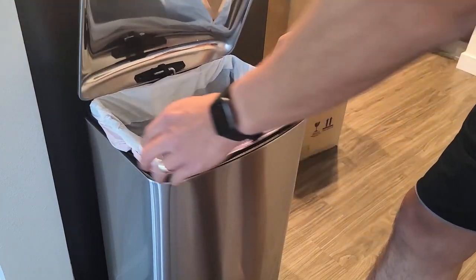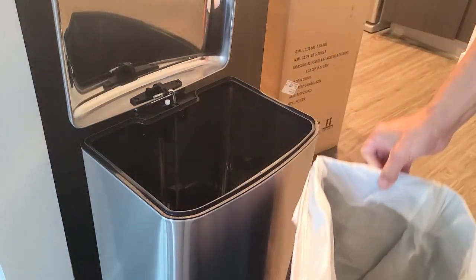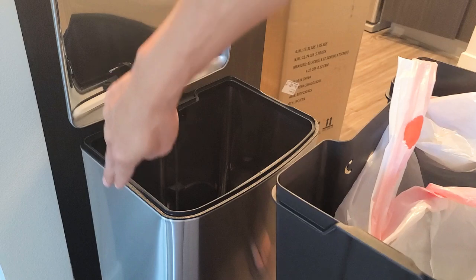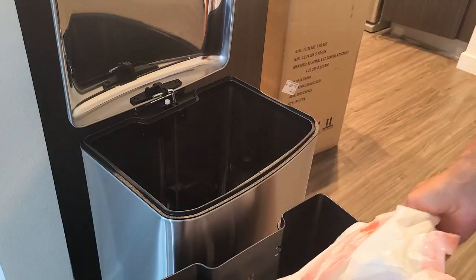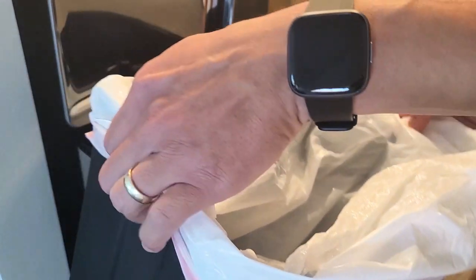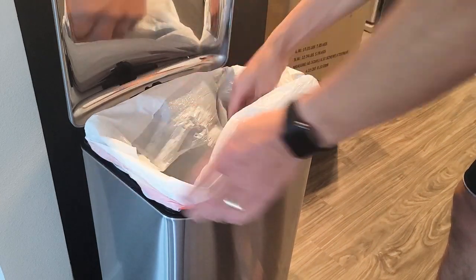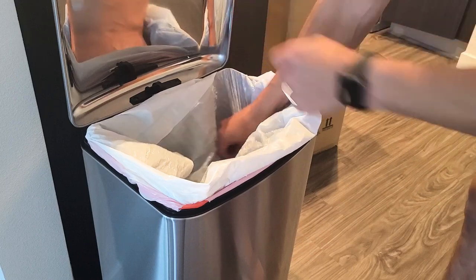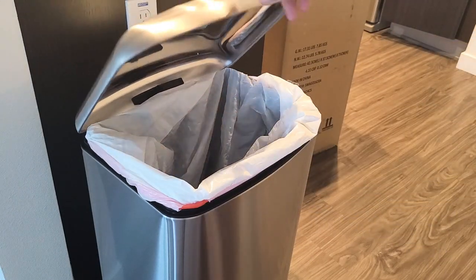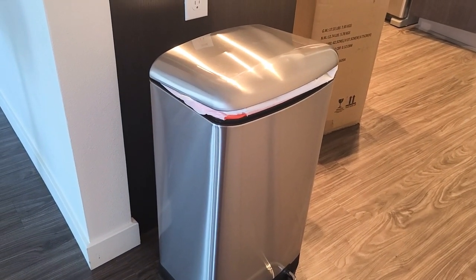Let me quickly show you inside here too. I'm going to pop this up — you have an inner bucket inside as well. If you want to put the trash bag in so it doesn't show on the sides, just grab the trash bag and use the lip on the two corners, on this side and this side. Tuck the bag into the corners like that, then drop it in slowly. When you do that, it's kind of gripped on the side so it doesn't fall in. Then just let the lid close.